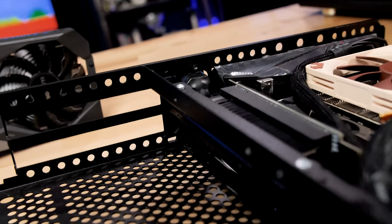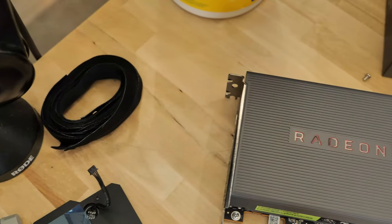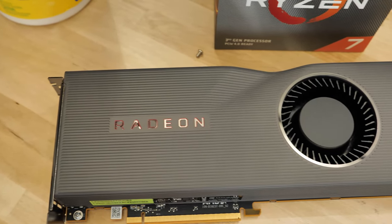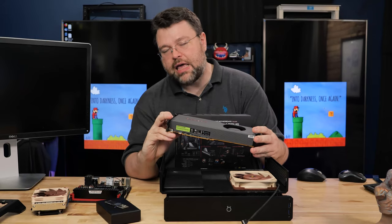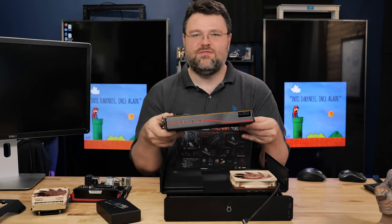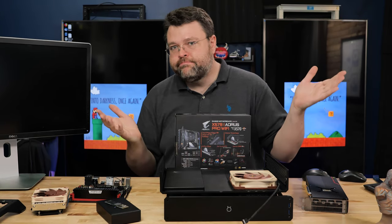The Dr. Zaber risers work with PCI Express 4.0 — that gets us the 5700 XT. Now there are some software teething issues around the 5700 XT, but I think it's a good fit for me. I'm eagerly awaiting AIB partners to upgrade the blower cooler, but I didn't find the blower cooler to be particularly terrible — your mileage may vary.